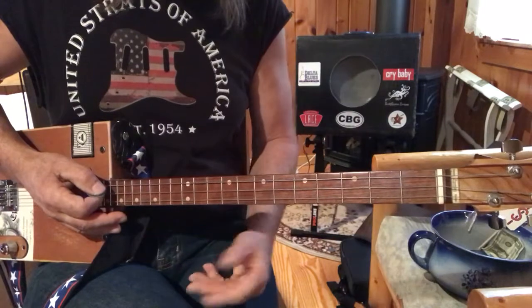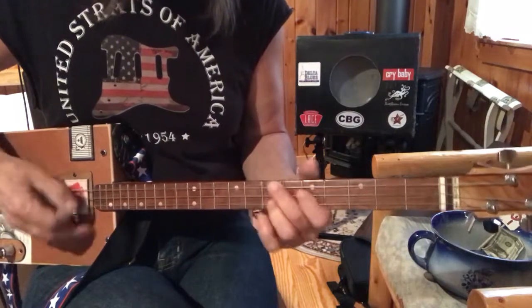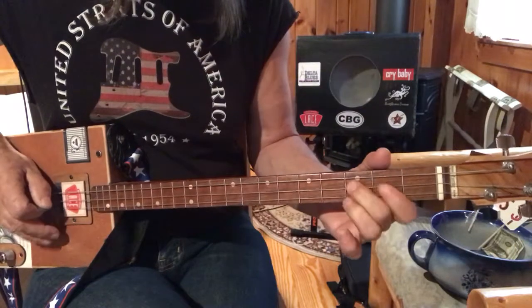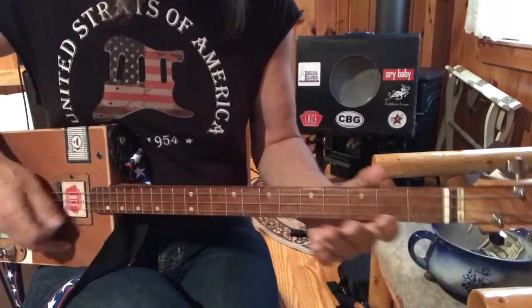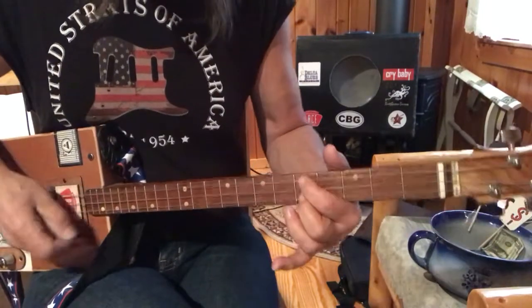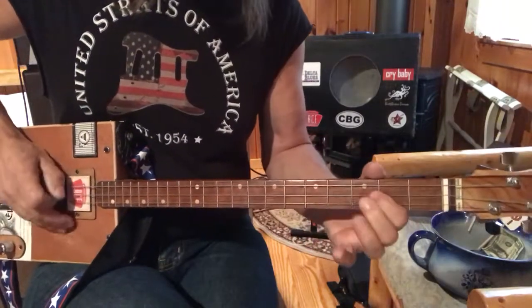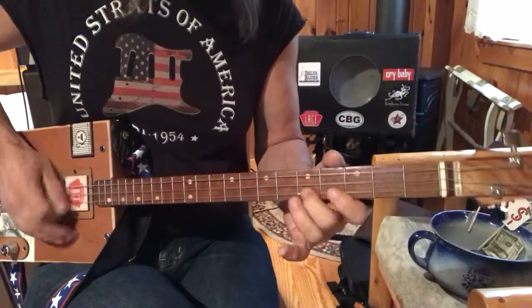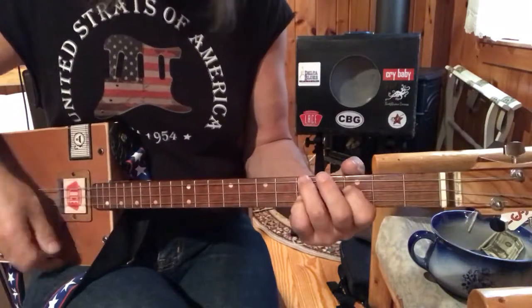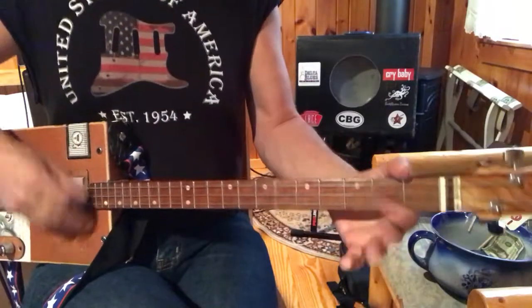Okay, so the intro one more time. Just think of this G chord and start there. F, A, G. Now — up. There we go.